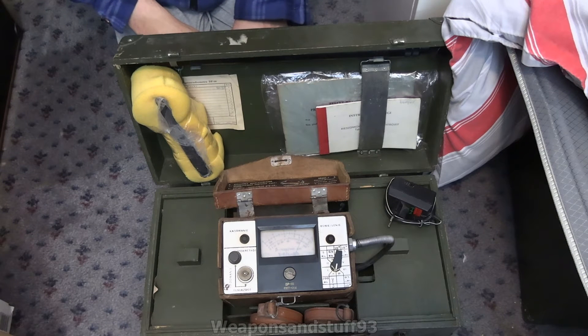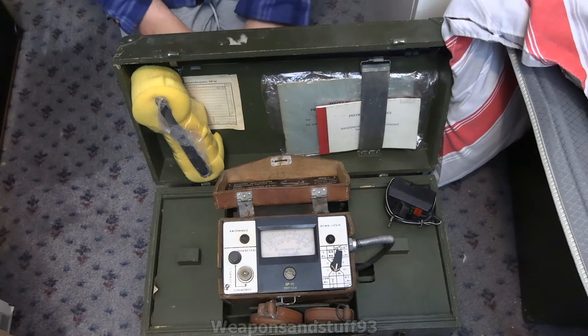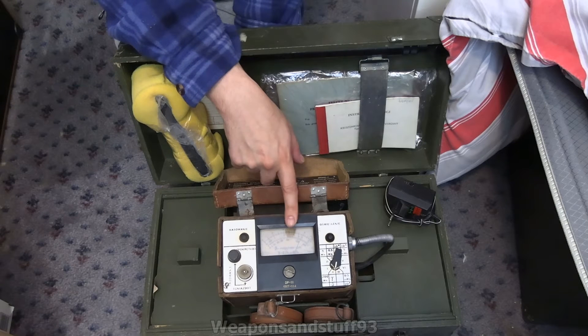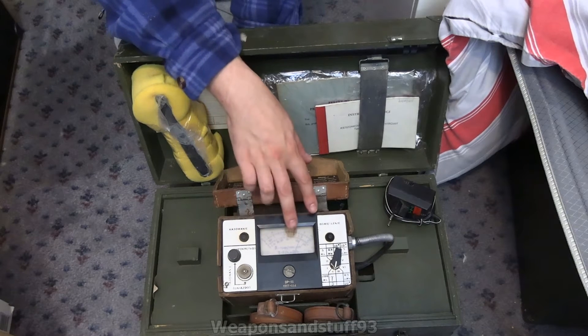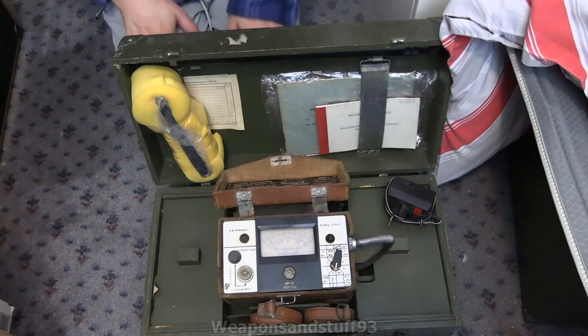Hello and this should be a very interesting video. A big thanks to B-Store and Milly Röntgen, who is a Polish radiation dosimeter YouTuber, for providing me with this to do a video. If you're familiar with the DP-66, this is what's called the DP-66 Pearl, because it's like that grey shiny pearl colour — as in pearls from clams — and it's apparently a very rare version of the DP-66.